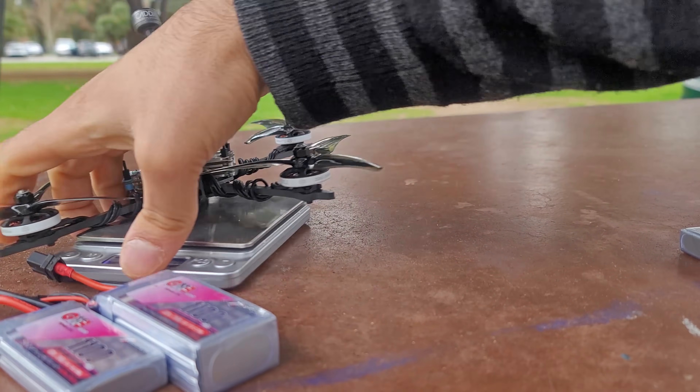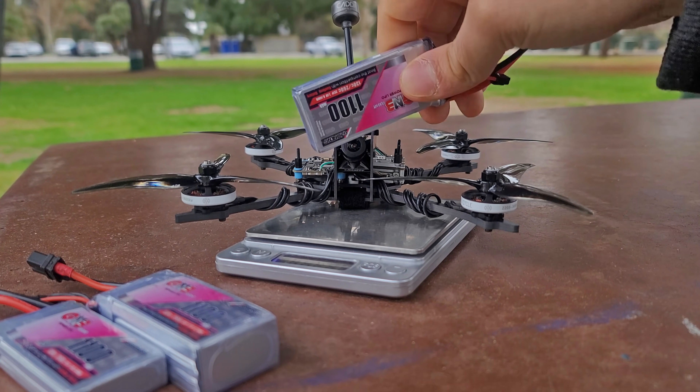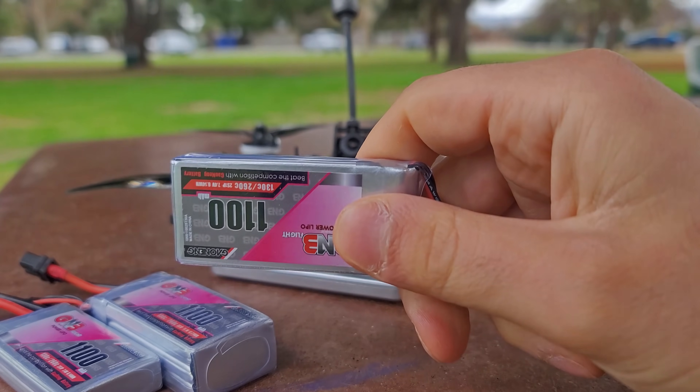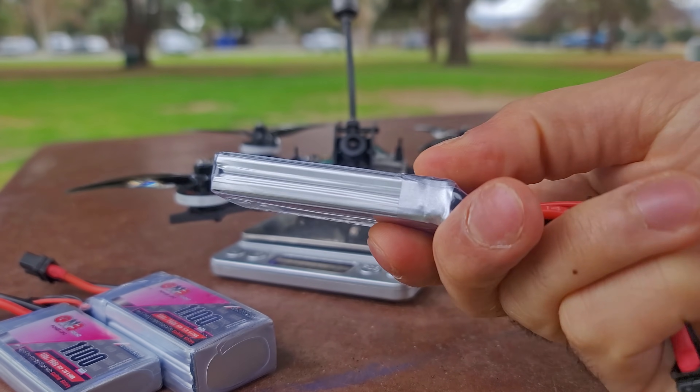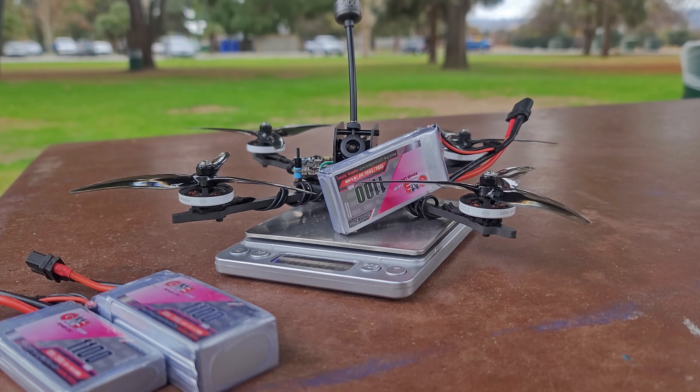The quad itself comes in at 178.9 grams without a battery. With the 2S 1100 milliamp battery that I had specced to originally test it with, it comes in at 251.2 grams.